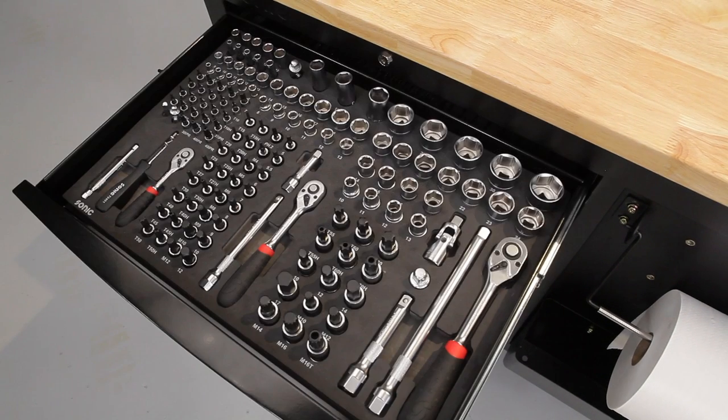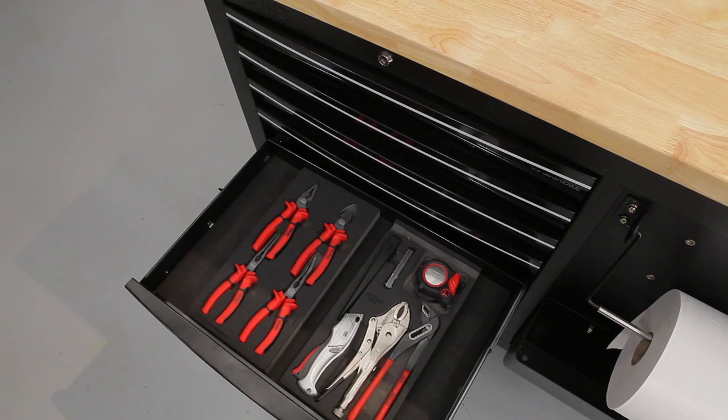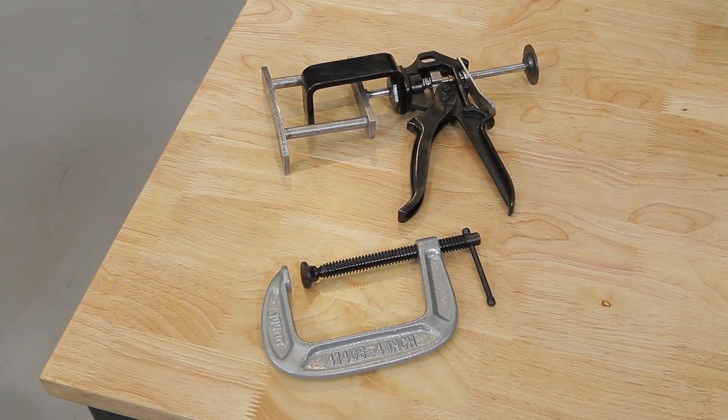Lastly, when doing this type of part install, you will generally use these kinds of tools: ratchets and sockets, wrenches, screwdrivers, pliers, pad spreader or C-clamps, and brake cleaner.